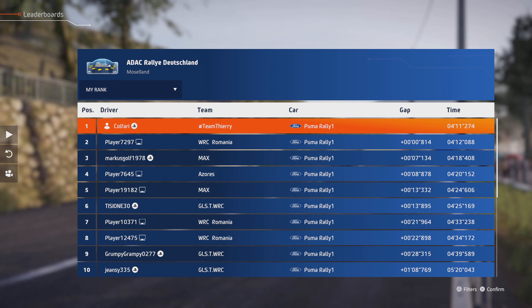Junction, right 3, short, small cut, over press, 80, left 4, tightens, and right 5, short, 50.